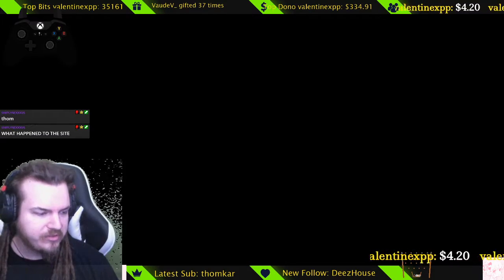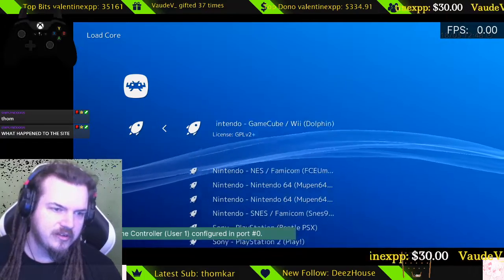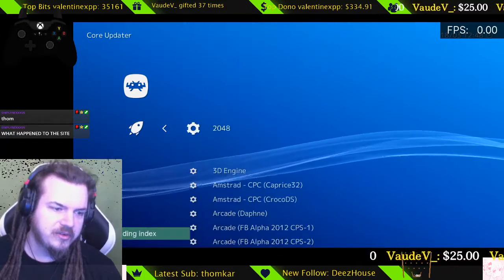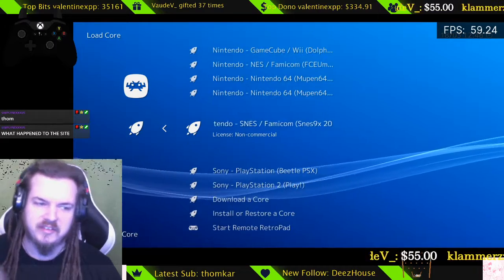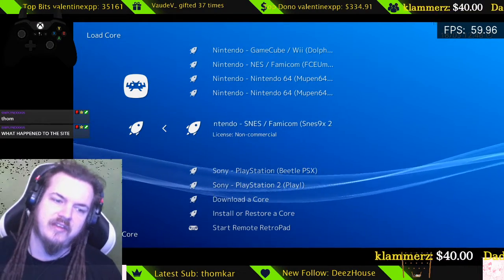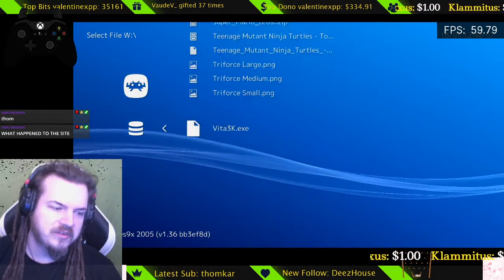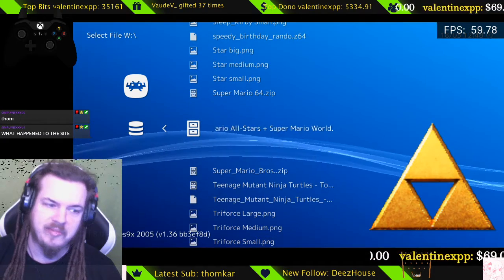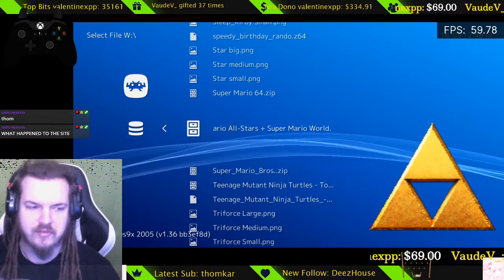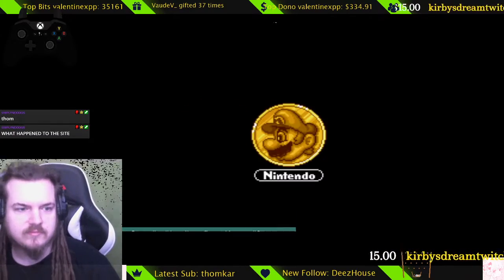So we're going to try loading up RetroArch for a Super Nintendo game instead. Let's say you want to play a Super Nintendo game. You go to Load Core, download the core — it'll say Nintendo SNES slash Famicom. Famicom is just Japan's version of the Super Nintendo Entertainment System. Then look for your Super Nintendo game, like Super Mario All-Stars. Press the A button and Load Archive.